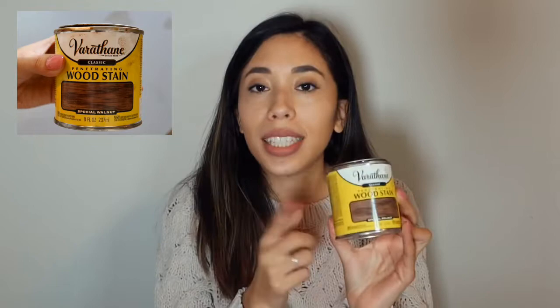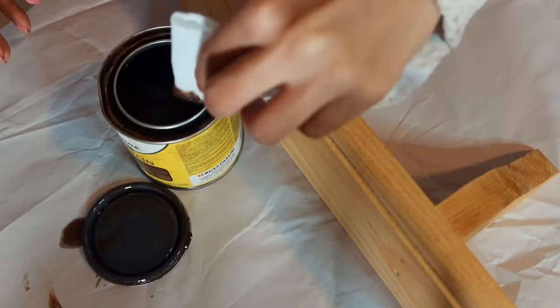First DIY: we're doing the wall shelves, and it's going to be super simple. All I'm doing is taking my wood stain — this is the Special Walnut — and staining the shelves with it. I wanted to give it more of a deeper wood look, so I'm just taking a paper napkin, dipping it into the stain, and wiping it onto the shelves.